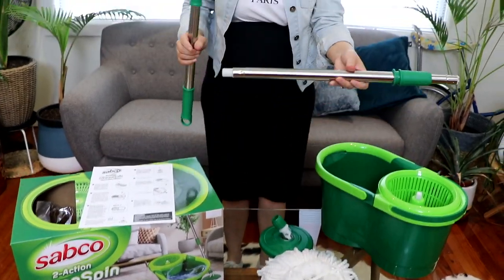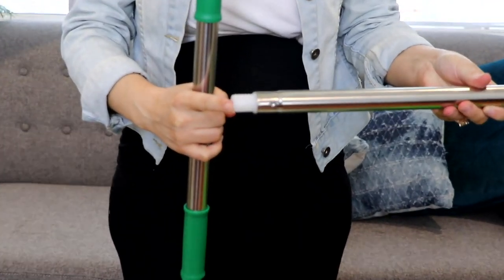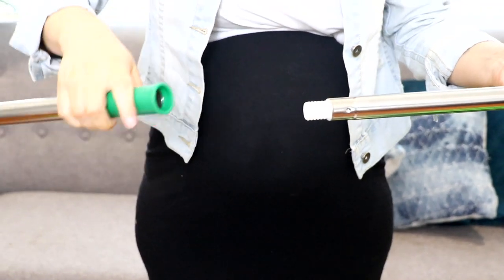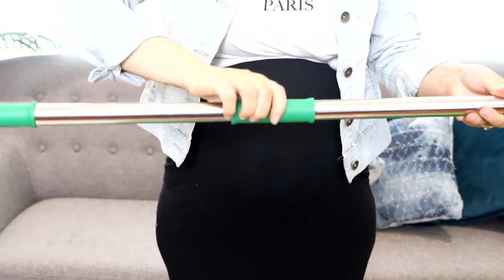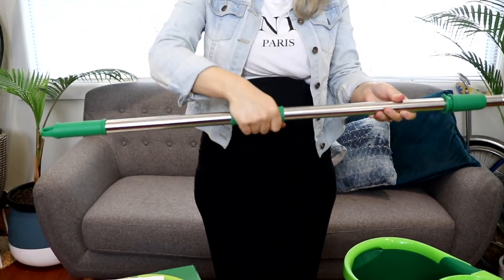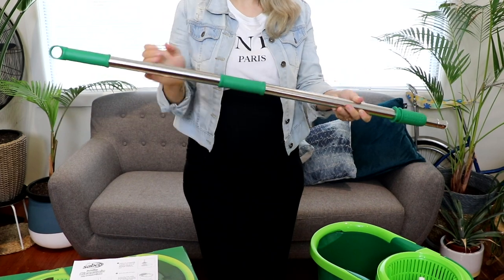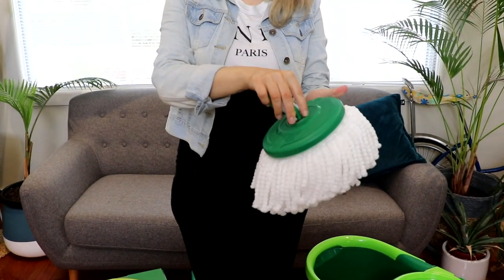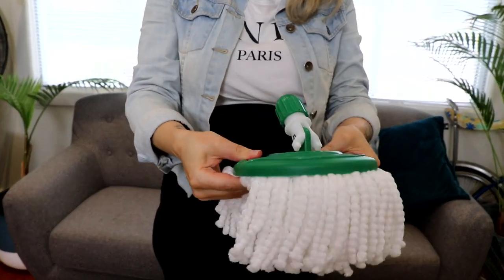Now how to assemble. Insert the bottom rod into the plastic connector and twist tight. Click the head base to the plastic ring on the microfiber mop head.